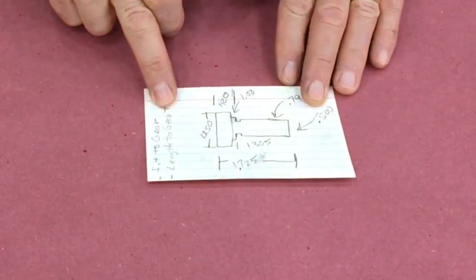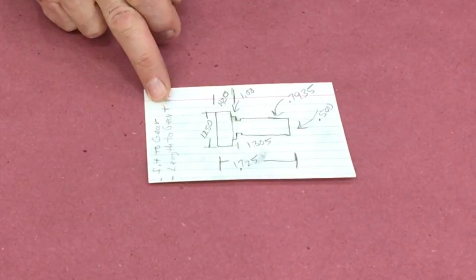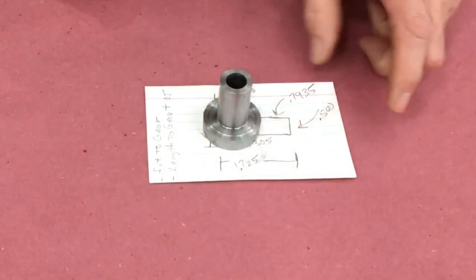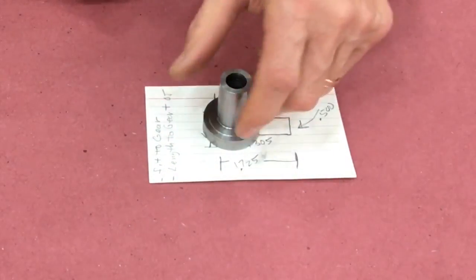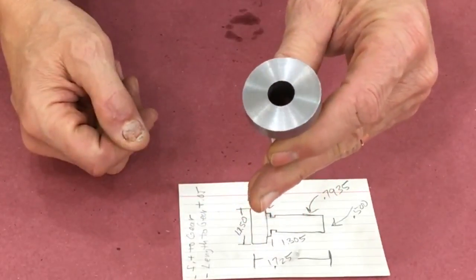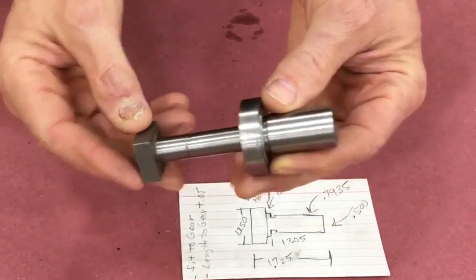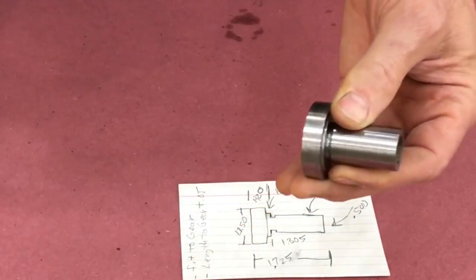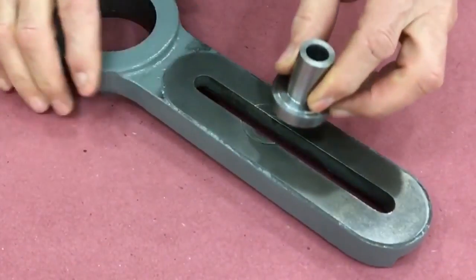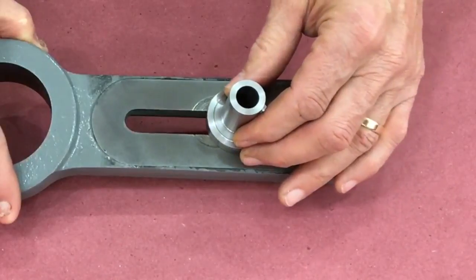This is starting to get embarrassing. I needed to draw out the diagram, be very careful, and measure a bunch of times — and I finally got it. It's got about a thousandth clearance for the idler gear, and the hole actually goes straight all the way through. Nice. I also made the flange on the bottom of this bushing a little wider, so it will span that galled-up area on the bracket.